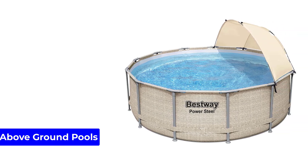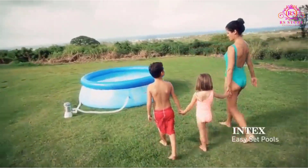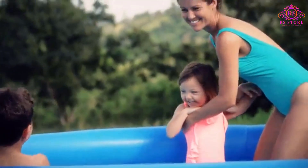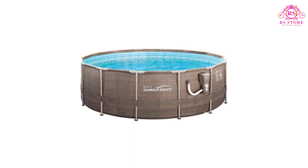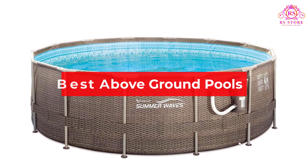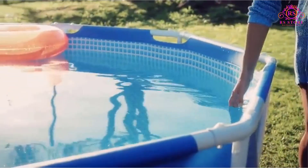An above-ground pool is a great way to cool off during the summer for a fraction of the price of an in-ground pool. Above-ground pools can be installed in a matter of hours, their filtration equipment takes less energy, and they come in a wide range of sizes to fit any yard. In this video, we are going to show some of the best above-ground pools that are best sold and reviewed in the last couple of months on Amazon.